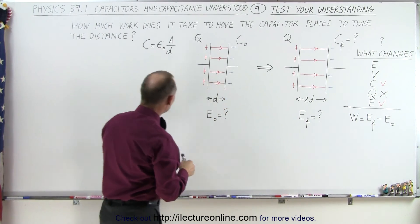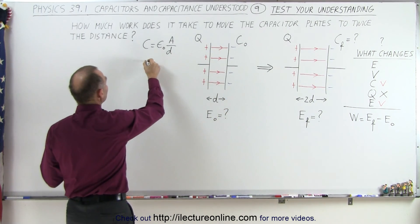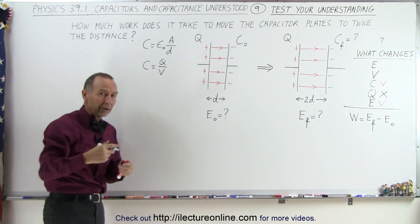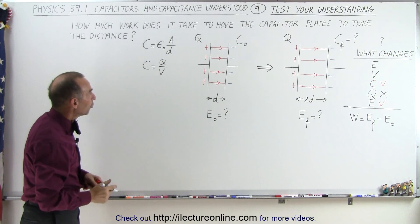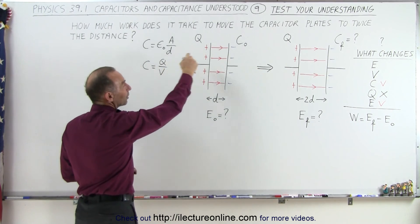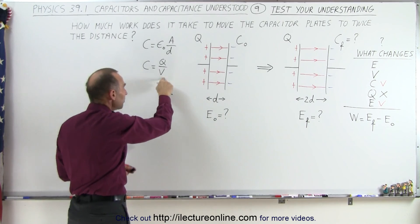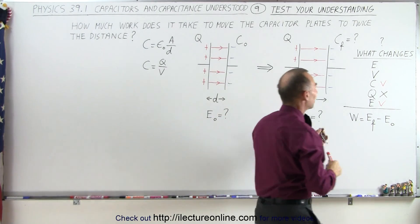We also know that capacitance can be defined as the charge on the capacitor divided by the voltage required to push that charge on. So C = Q/V. Since Q doesn't change but C changes, V must change as well — so we know that voltage changes.